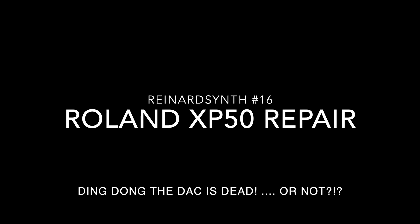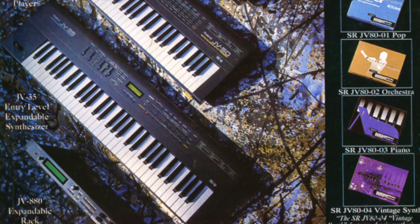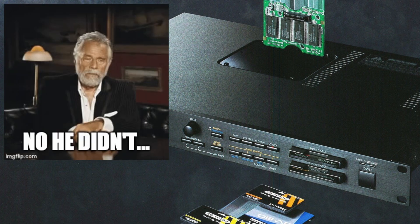Hi there and welcome to Reinhard Synth episode number 16. I always had a soft spot for Roland's XP range of synthesizers. They are a descendant of Roland's JV series from the early 90s, and long ago when I was young and beautiful — and now I'm only beautiful.